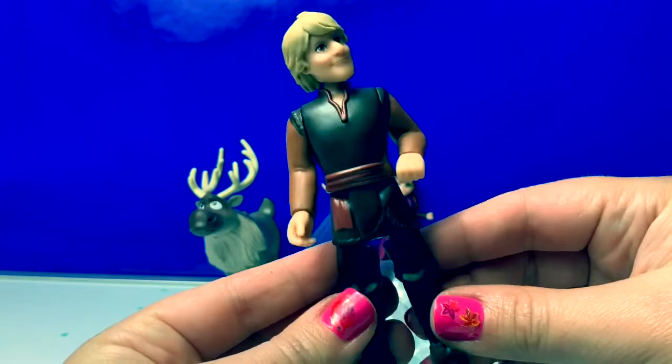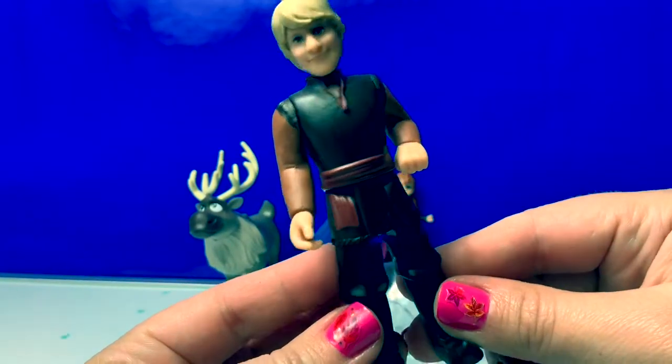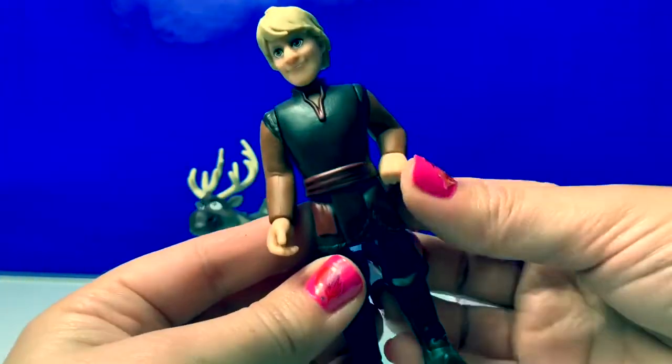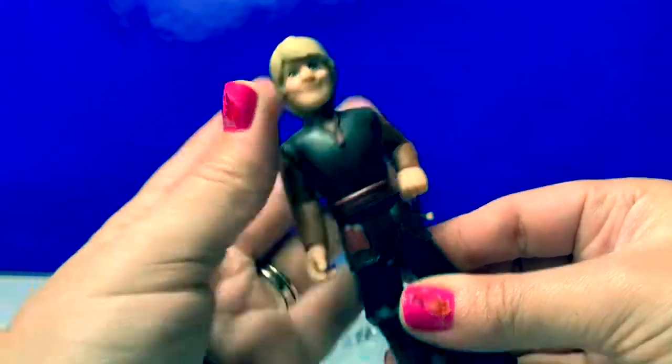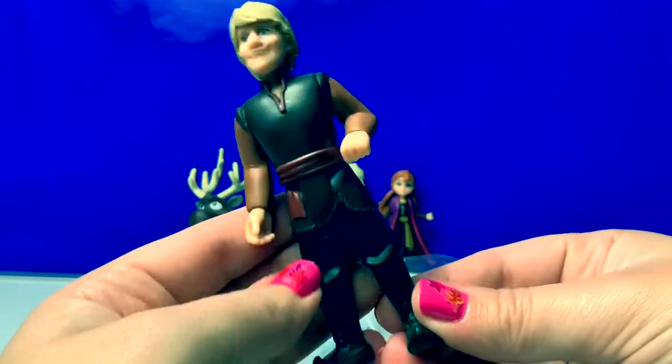Here is Kristoff. His outfit is more of a dark brown and light brown, and his boots are black. His arm is also bent. His head moves. His outfit looks super cool.